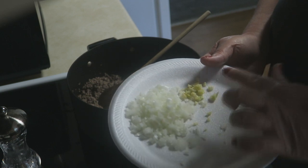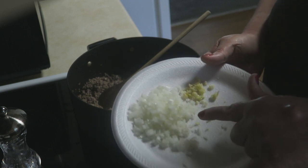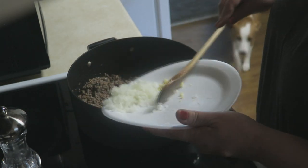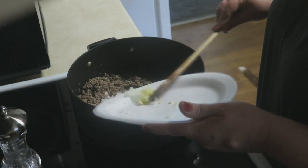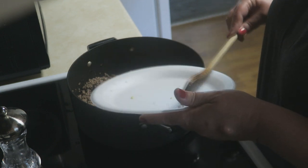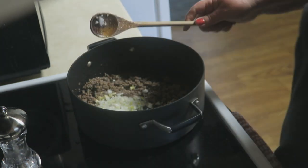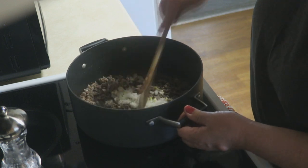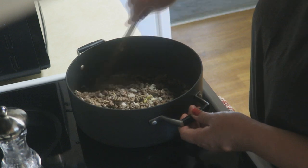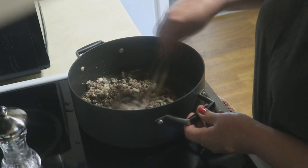We're also going to use some white onions, and I've got one clove of garlic here. This is just a small onion that I've got diced up. I'm going to throw that in there along with that one clove of garlic and just stir that around. We're going to continue to cook this until the onions start becoming nice and translucent, which only takes just a couple of minutes.